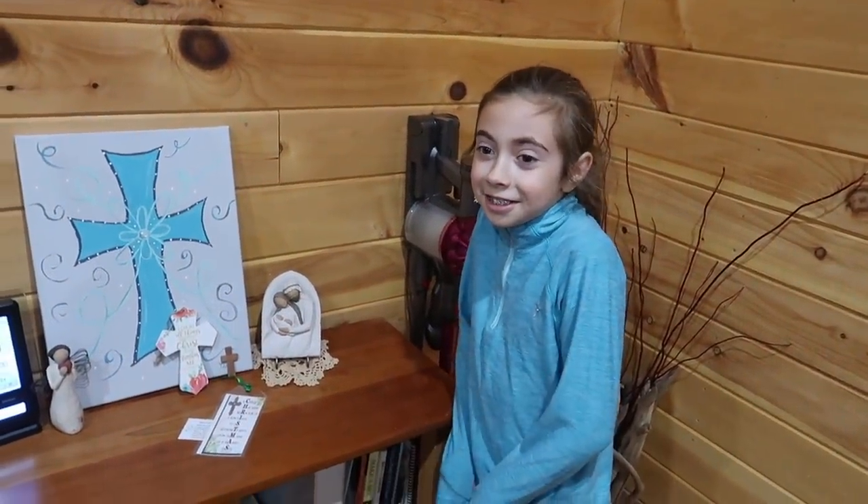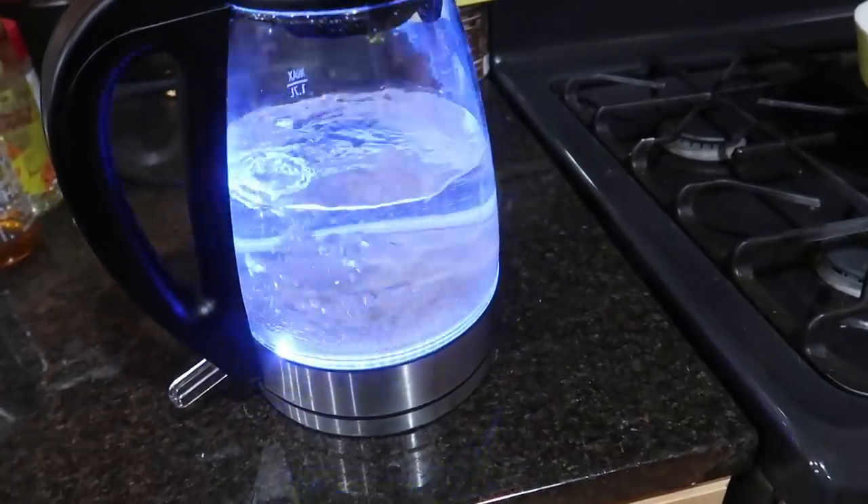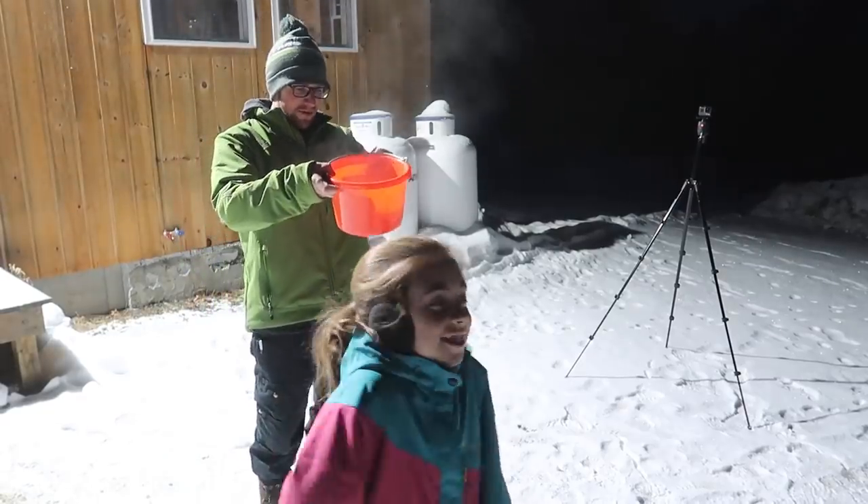Burr, kind of cold, huh? Want to try something fun? You ready to see if it's cold enough to do anything?